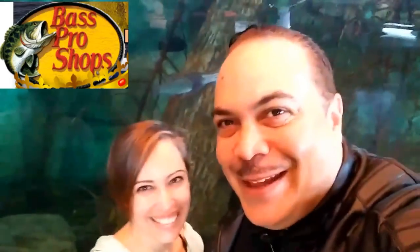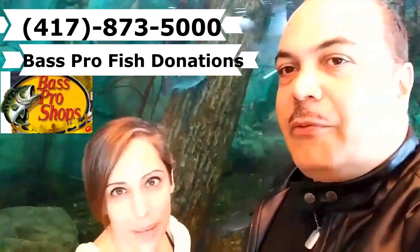Liz and I are at Bass Pro Shop trying to determine — once our Peacock Bass gets big and outgrows our 200-gallon tank — can we find a home for them? The staff didn't want to be on camera, but they said they would be open to taking the Peacock Bass after they reach a certain size and age. They go through a 90-day quarantine and a whole process to make sure there is no disease or illness before introducing them to their thousands of gallons of aquariums.